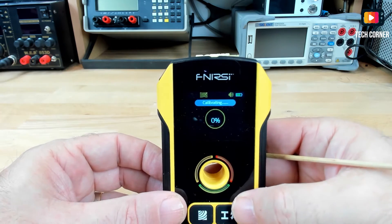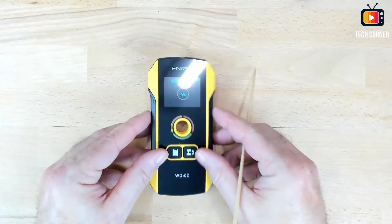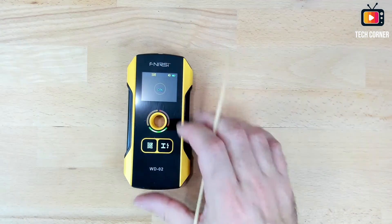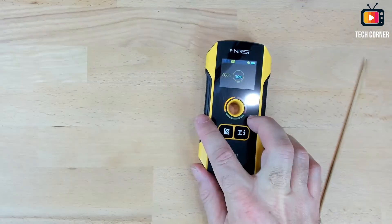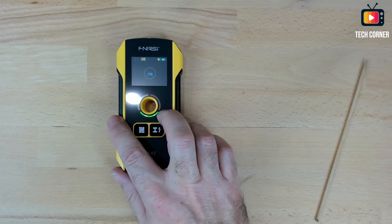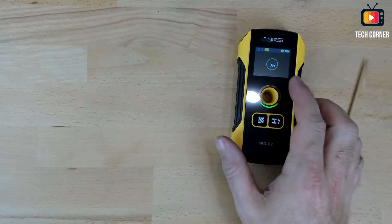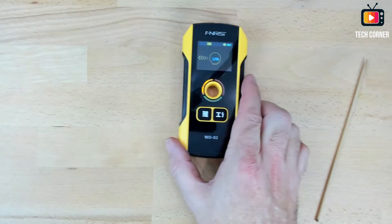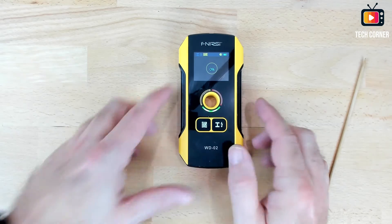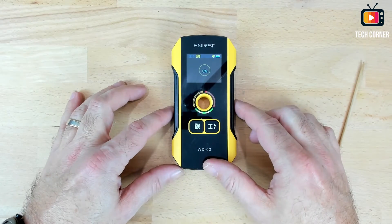It auto-calibrates. Let me show you from the top — for example, I have my hand below the device and it detects it as a foreign object. I took my hand off and it stops complaining. Then I put my hand below the table and it is able to detect the foreign object through the surface. So it detects what is there. I'll now show you footage of me detecting wood studs, metal studs on the wall, and also electrical wires.